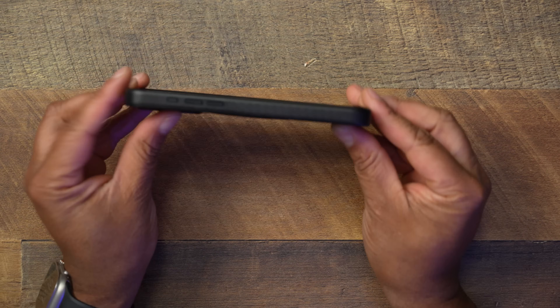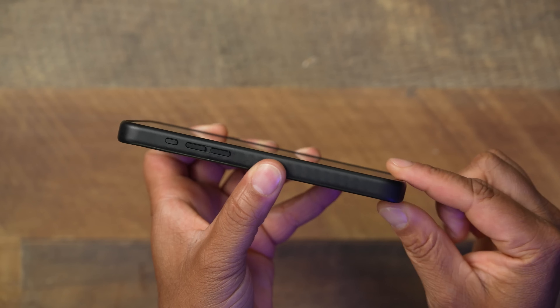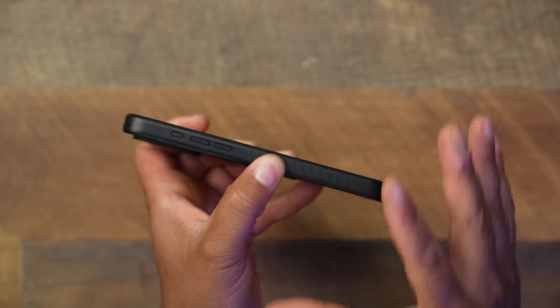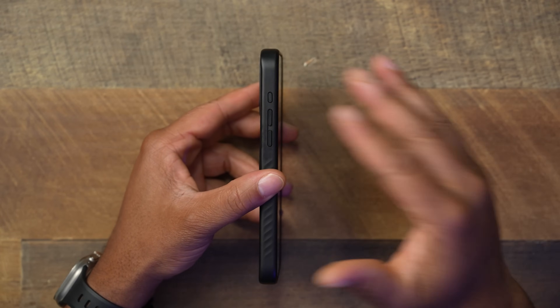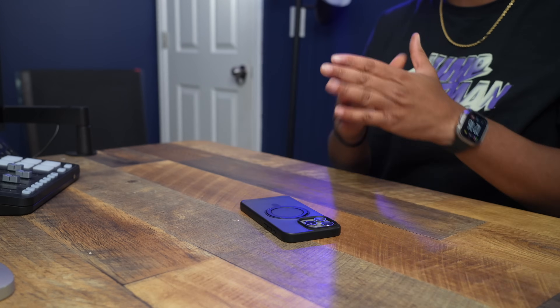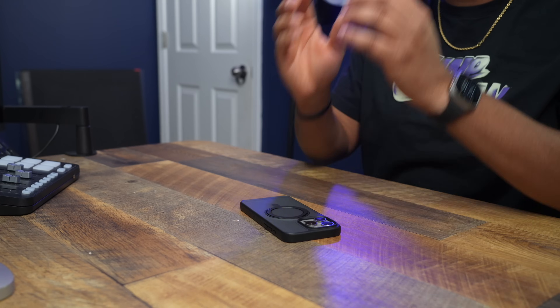For lay-on-table protection, the lip looks just fine — no bigger than what you'd normally expect for this level of case. We're talking medium to light protection here; nothing heavy duty. If you're someone who doesn't drop their phone often but might have the occasional slip-up, this case could work for you. There's enough lip to keep the screen off a flat surface.